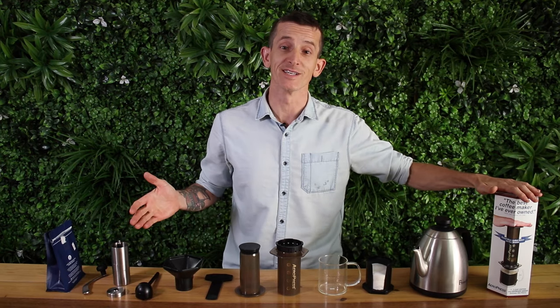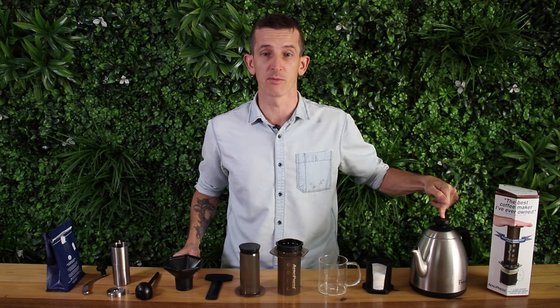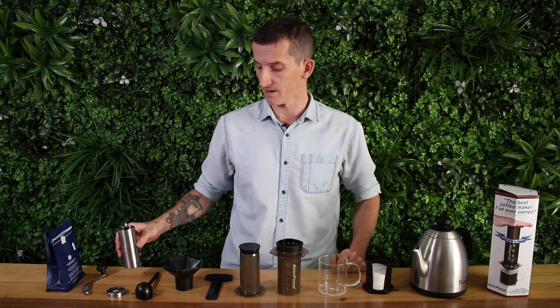There are a heap of accessories that come out of the Aeropress box, but what you also need to start brewing is some way to heat your water. I'm using a Brewista temperature variable kettle, and also a way to grind your beans — I've got the Paul X hand grinder here.